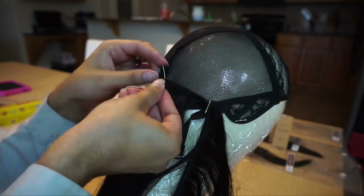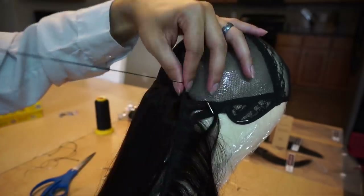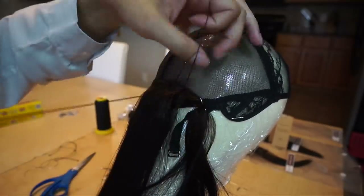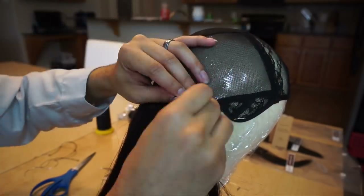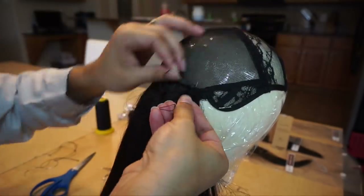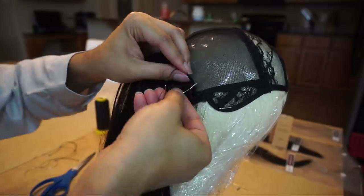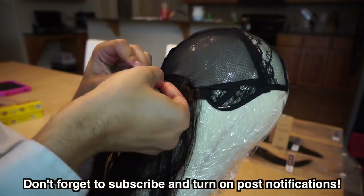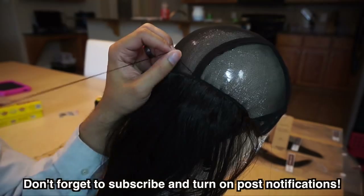Once I get up to about where the ear line would be, I'm just going to go ahead and continue coming right on across. I'm just moving those pins on up to where it's beneficial. Now you want to be careful not to sew through the elastic on the sides — if you sew through it, you're making it so that cap cannot stretch very well. Here we just begin to bend it back and go the opposite direction, so it's not overly complicated.